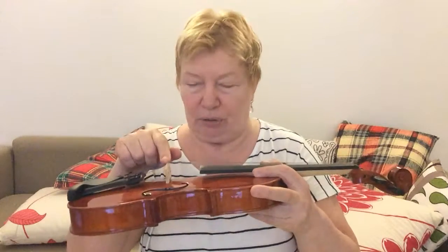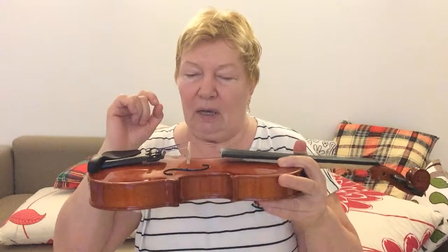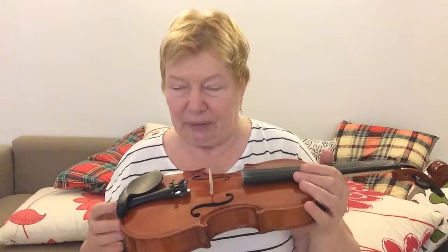We have four strings which are stretched between the pegs and tuners. The strings rest on the bridge, which holds a significant amount of pressure — around 200 kilograms of weight from the strings. There is also a small wooden stick inside the violin called the sound post, which supports the belly of the instrument.